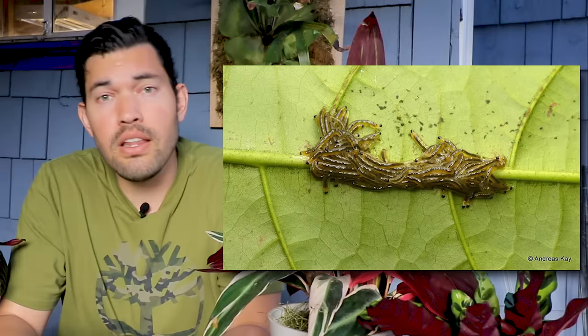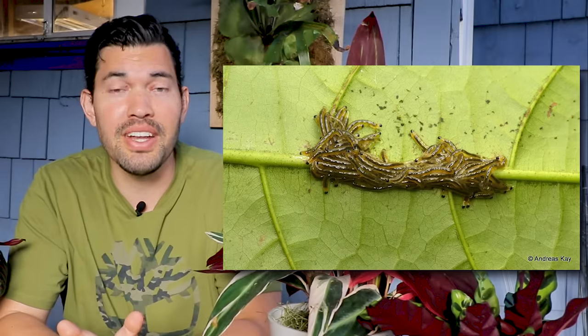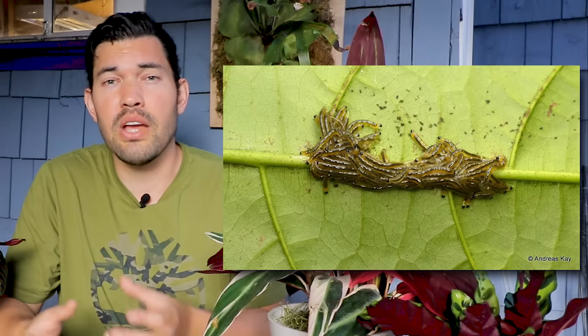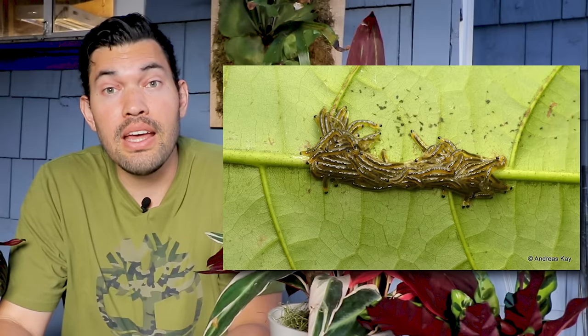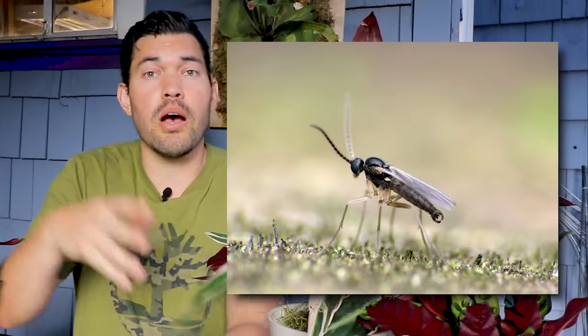Where do they like to lay their eggs? They like to lay their eggs in moist soil near the base of plants. The eggs will hatch in about four to six days. Then the larval stage comes out, and it has about a two-week buffet period — feasting on organic matter, feasting on dead, decaying, or diseased roots. We'll get into why that's such a big deal later. Then it'll go through a pupal phase of about three to four days and then become an adult again.